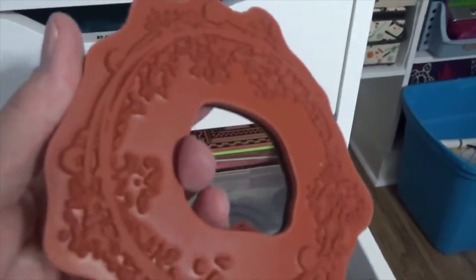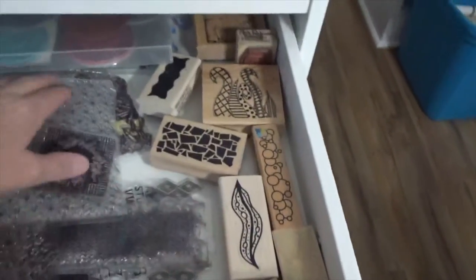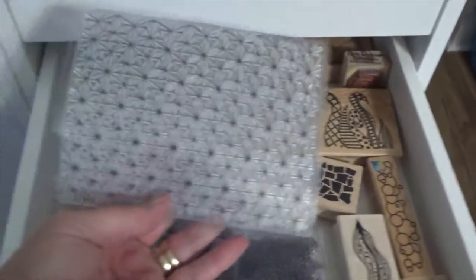Here's one of a wreath — yeah, I've used that one. This is another thing of backgrounds, and I have a third drawer of backgrounds. These are all just background stamps. I keep moving my camera, but it's hard to look through the lens and record and do things with my hand.